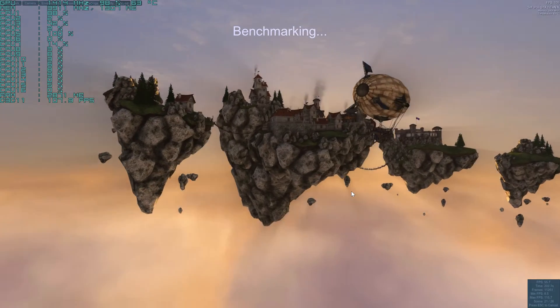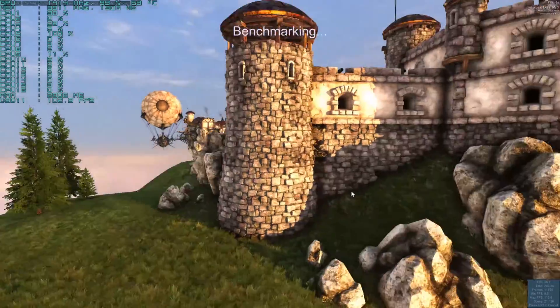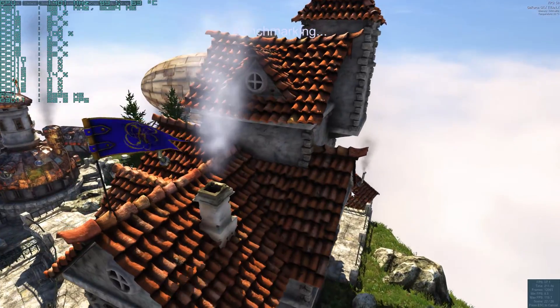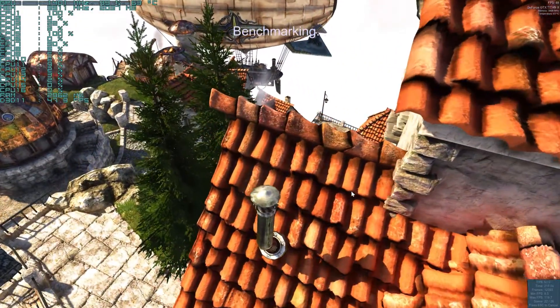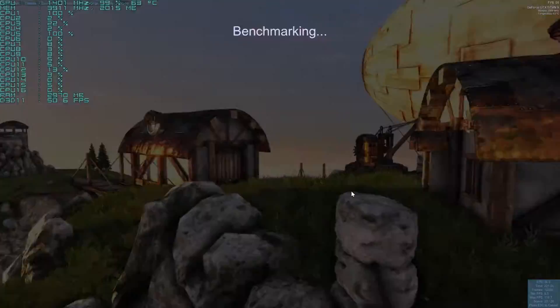So I really think I'm going to stick with this card and probably down the road get a second one. As you can see right now, we're using about 2 gigs of video memory at the moment, a little more. And like I said, it's still running at 1401 MHz on the GPU speed.